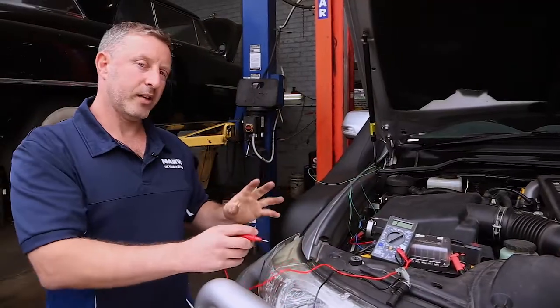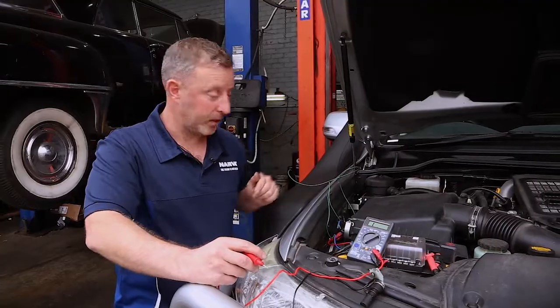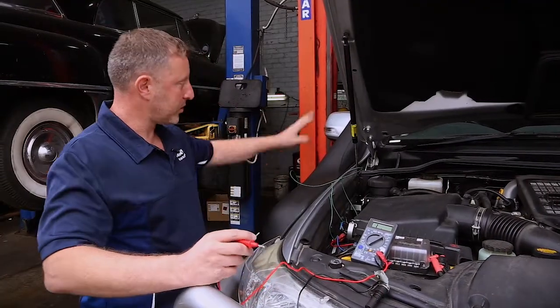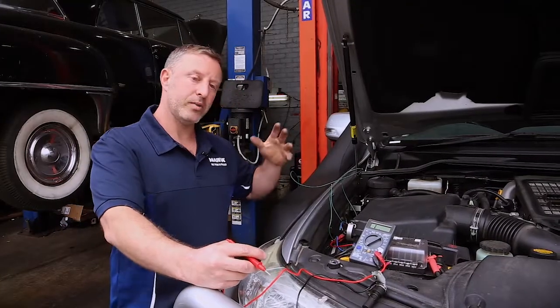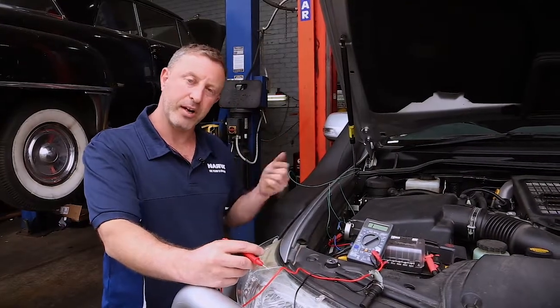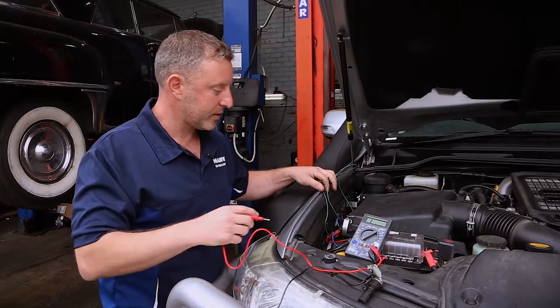Where I find it really useful in a four-wheel drive wiring application is when you've run a whole series of wires through the firewall of your vehicle and you've got two or three with the same color, and you're not actually sure which wire is the one you should be working with on this end.